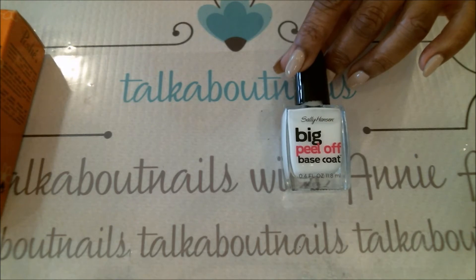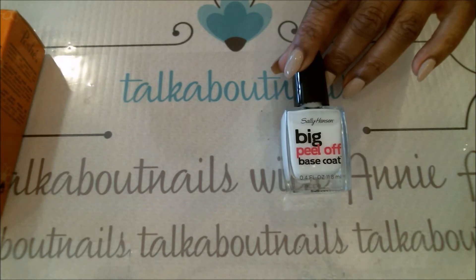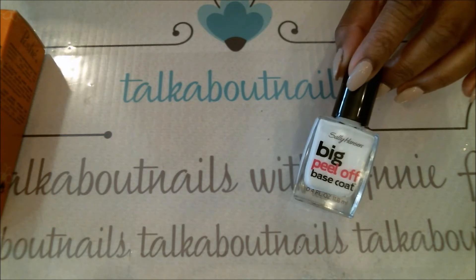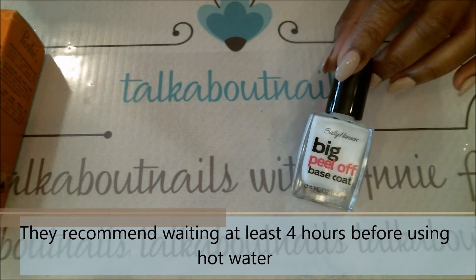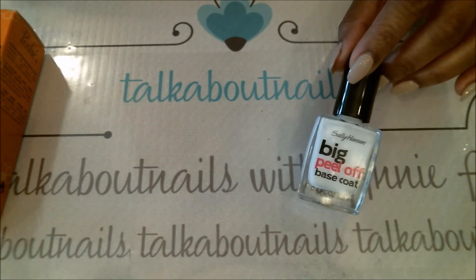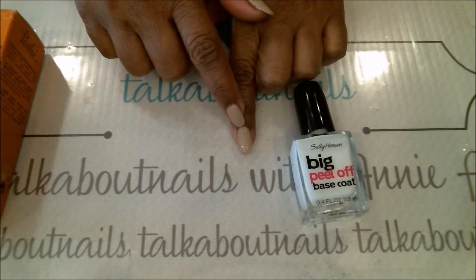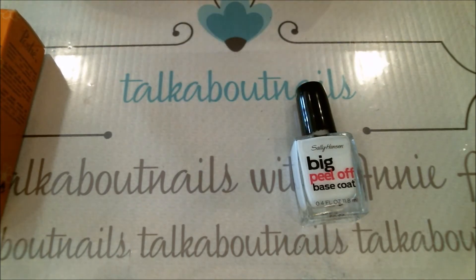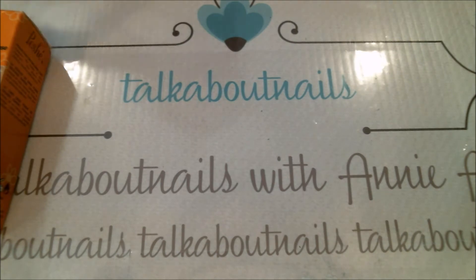You wait until it's completely dry, then apply the glitter polish and your top coat as usual. The one detail to know about this product is they do not recommend hot water on your hands after application because it will soften and peel it off immediately. For removal, you get a cuticle pusher, start from the cuticles, and gently push up — it peels off very gently. I found this on Amazon for $5.44.